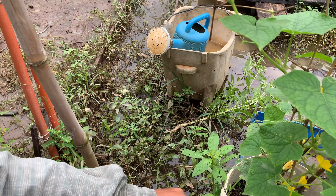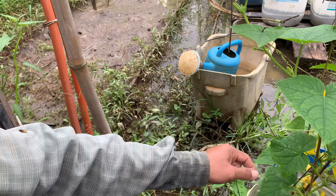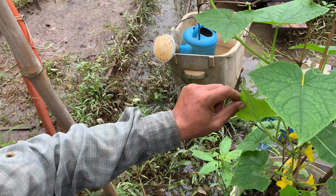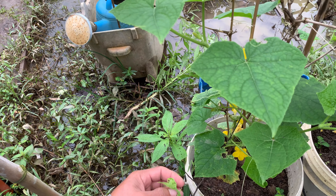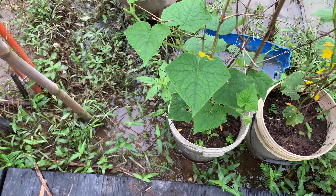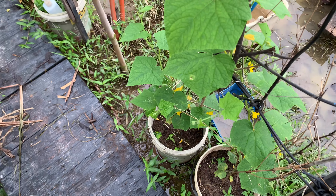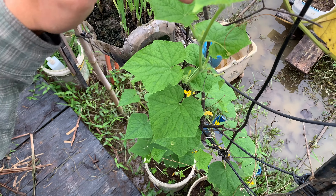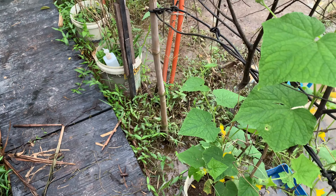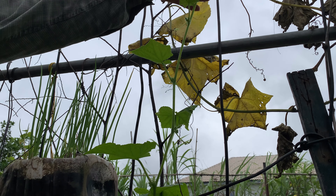Now I start to cut the cucumber top vine. I don't want my cucumber to climb up to the top — it gets very long. So I need to cut here to prune. Here is also a fruit coming out, but I'm not sure it will develop. Because I want new branches to come out, and then fruit will be produced from the new branches.